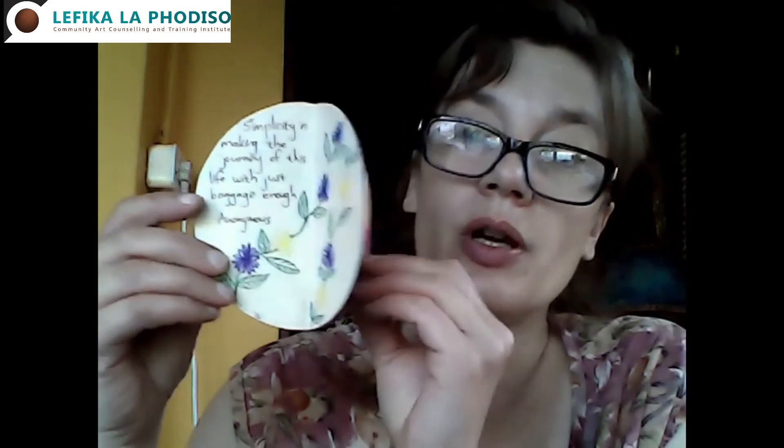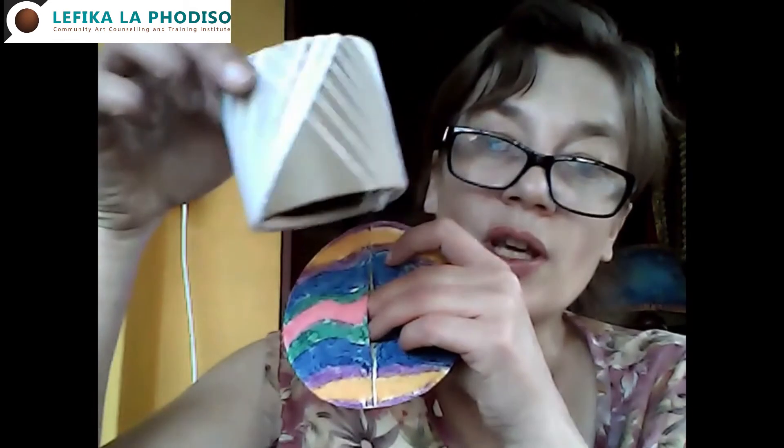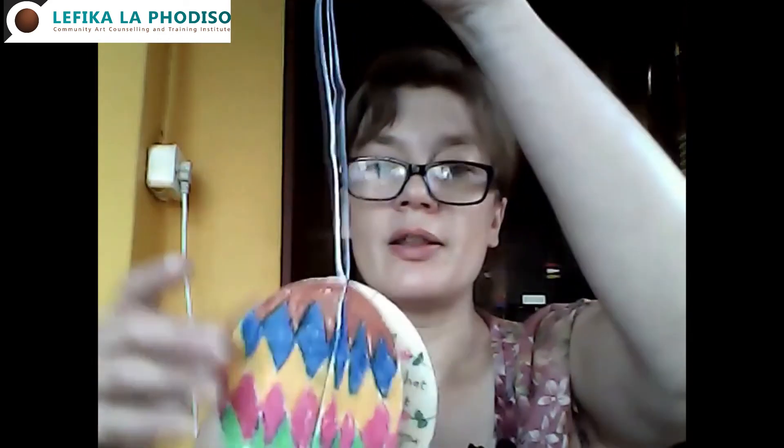This is my completed paper twirl with some artwork and some messages. The last part is to find the hole in between the two staples and thread some string in between those two staples so that you can hang your paper twirl up. I'm going to cut off some string, push it through there, and voilà — there we go.